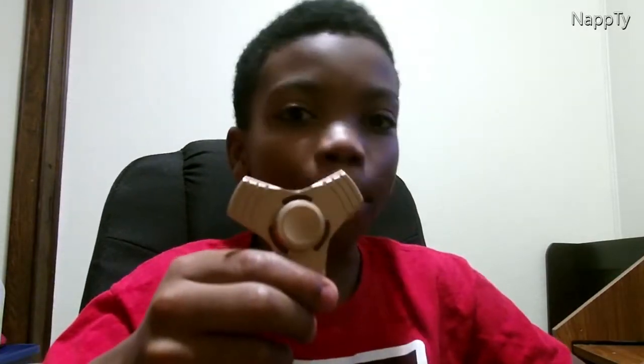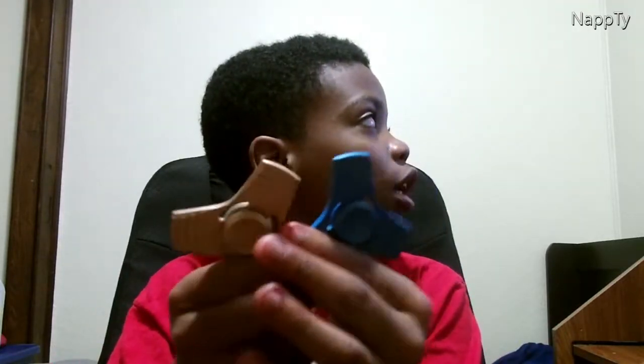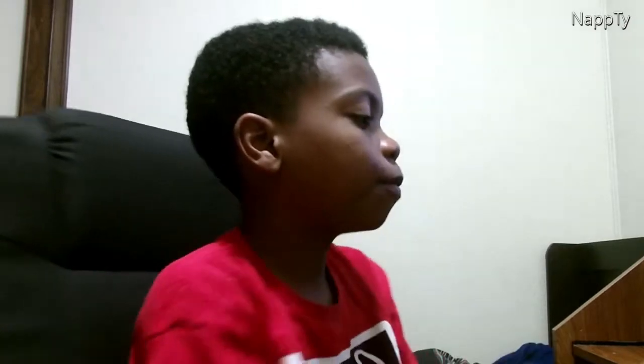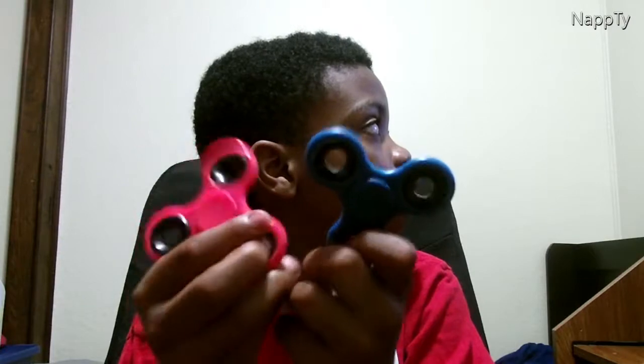I have two different kinds of fidget spinners. First I have these metal type ones — I have two of them, they're blue and yellow. If you guys follow my Instagram you already know I take pictures of these. Here they are — they're really small, and this is what they look like when you spin them.